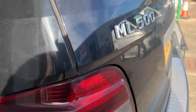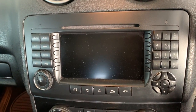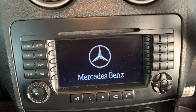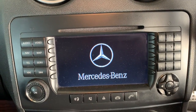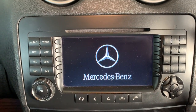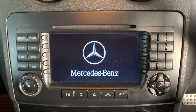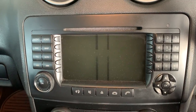This is a Mercedes ML W164 ML500 2005. A common fault is the command unit not booting up. Another head unit was fitted — a Kenwood with a fibre optic adapter — but there was no sound, which points to the amplifier. The unit attempts to boot then freezes and locks out, so this is something you can try.